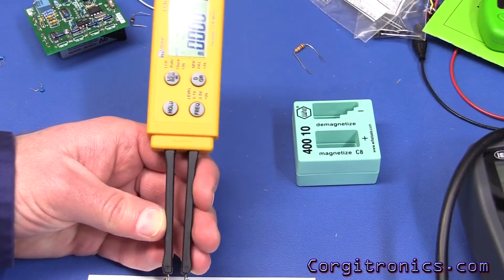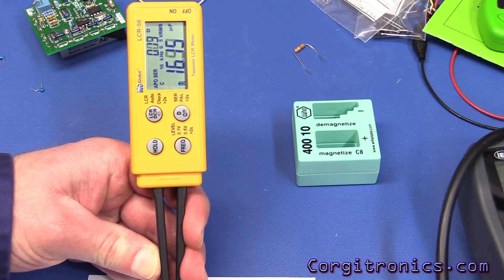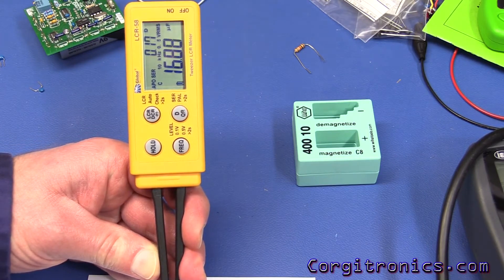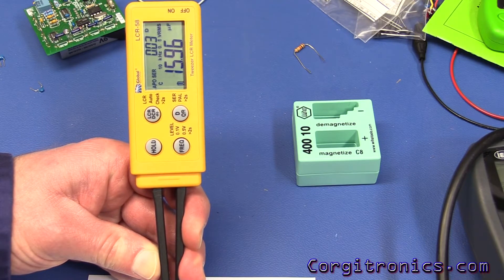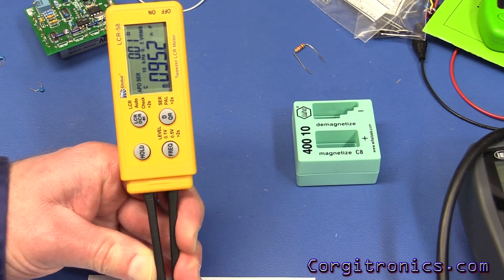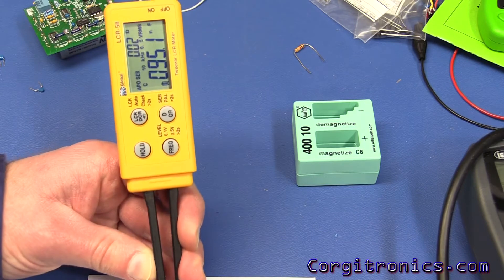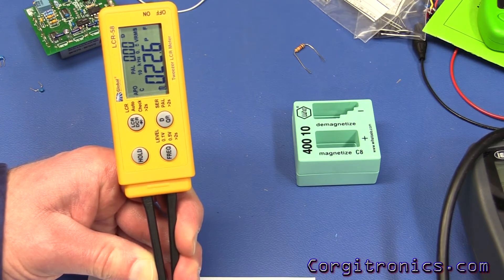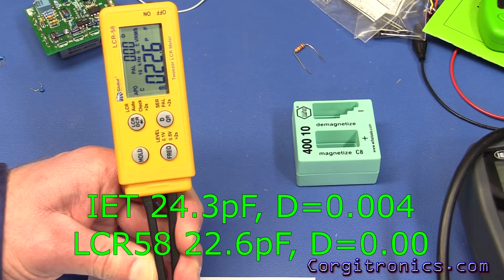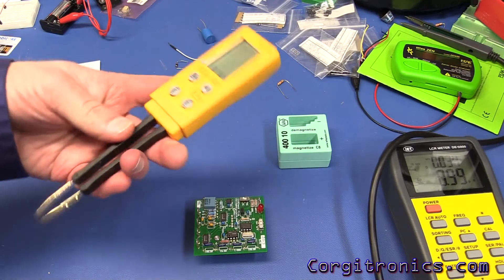Let's see how that matches up on the LCR58 at 10 kHz. The 22 µF — that's what it's marked — is showing about 16 µF, right on the IET, with a dissipation of 0.03. The 100 µF shows as 92.5 µF with a 0.02 dissipation. The little 22 µF is showing as 22.6 µF, though in parallel mode we're not able to measure the dissipation factor.